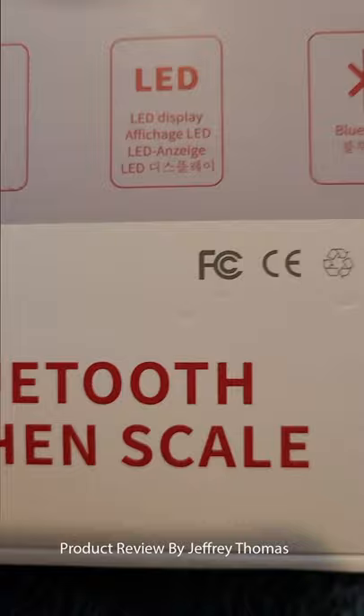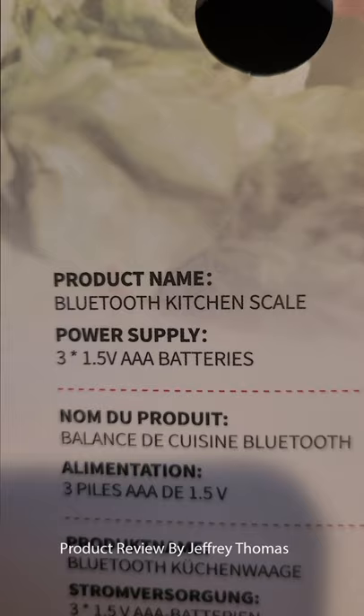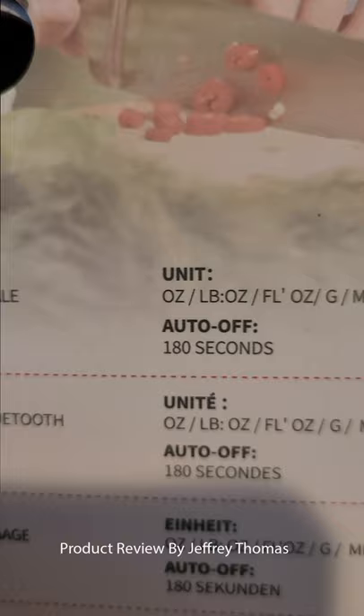Here's what it says on the back. It takes three AAA batteries, and it does come with them, so you can turn it on right at the time you use it.